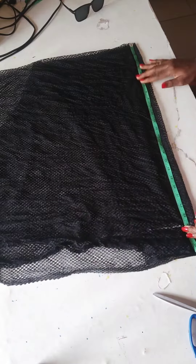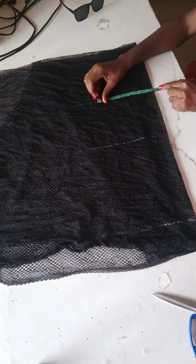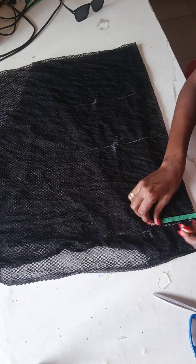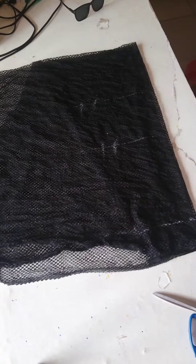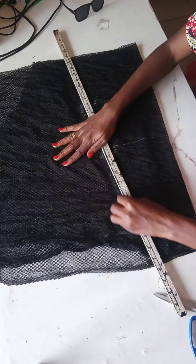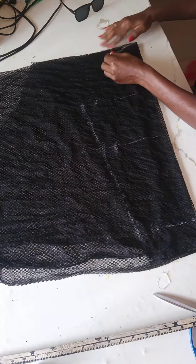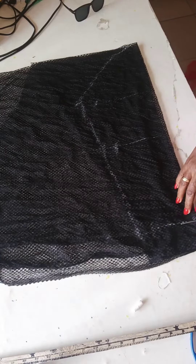So this is me cutting out the sleeve length. This is the fitted part of the sleeve. I worked the sleeve length at 25 inches because my arms are really long — that's maybe where my insecurity about sleeveless comes from. So this is me making the fitted part of the sleeve.